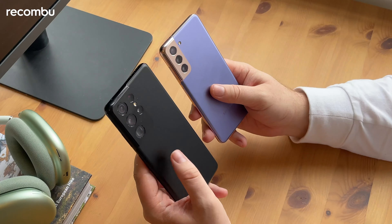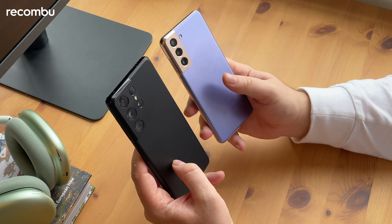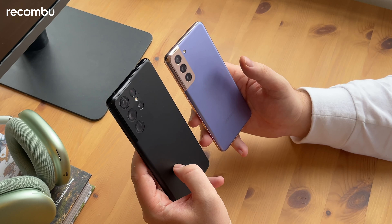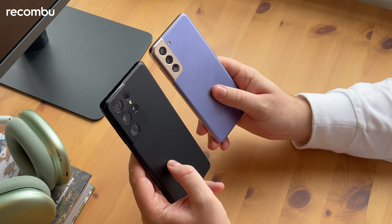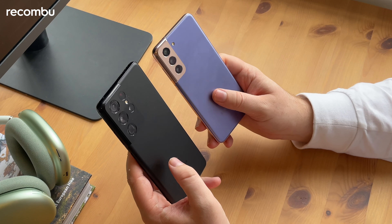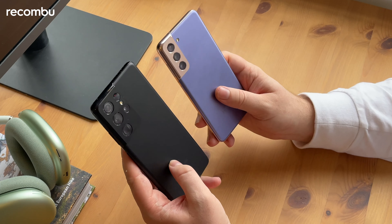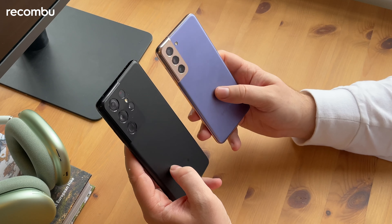In terms of the main sensor, you've also got a lot more megapixels on the Ultra — 108 megapixels as opposed to 12 megapixels. However, I wouldn't read too much into this, especially if you're shooting in daylight. There's not a massive difference between the pictures from the S21 Ultra and the S21. Where you will notice the difference is in low light situations. When you shoot in portrait mode, you'll get a lot more natural bokeh effect on the Ultra thanks to that much larger sensor. But if you mainly shoot in daylight, there's not that much difference between the two.